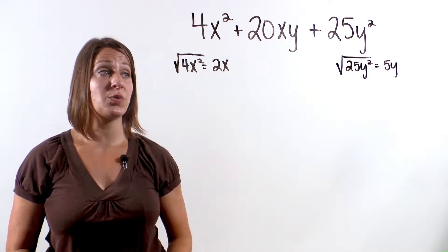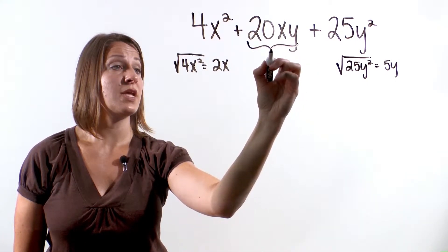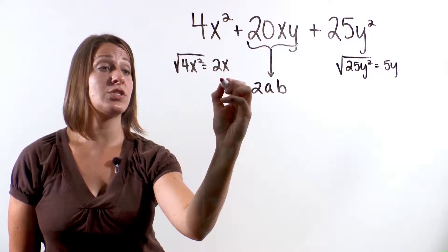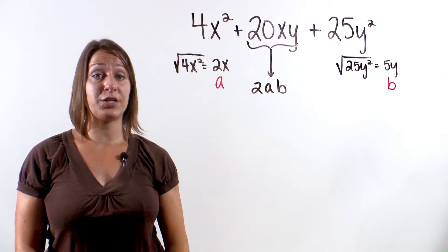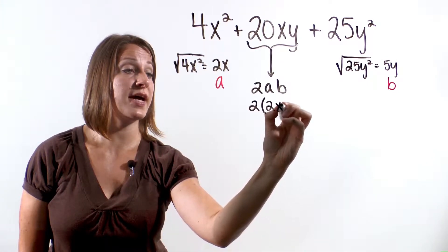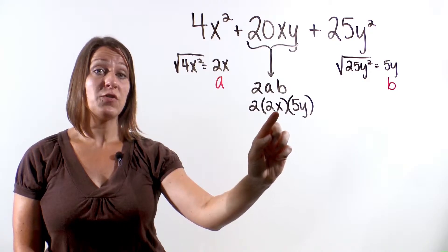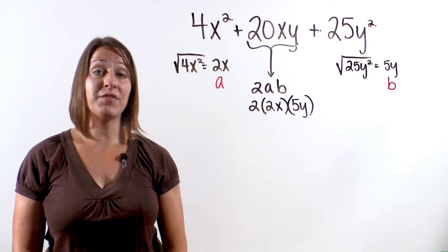Next, to determine if this is a perfect square trinomial, we need to check our middle term. Does the middle term equal 2 times a times b? We let a equal the square root of the first term, which is 2x, and b will be the square root of the last term, which is 5y. So we are checking: 2 times 2x times 5y. 2 times 2x is 4x, and 4x times 5y is 20xy. So we have a perfect square trinomial.